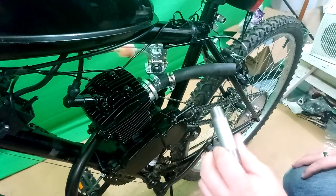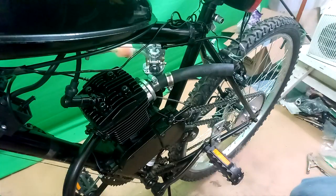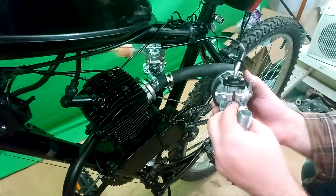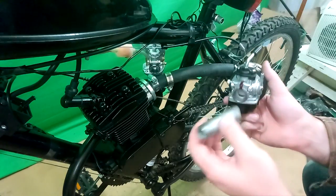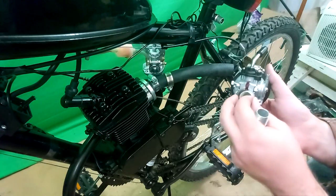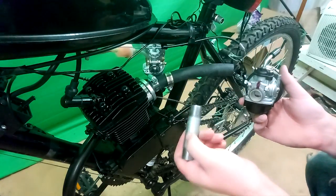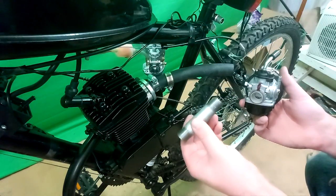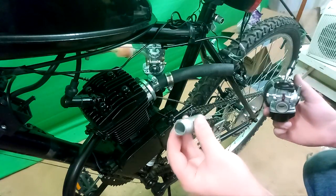We've got here a half inch pipe, and a half inch pipe fits inside of the performance carburetor. It's just about the same size as this little plastic adapter. As far as getting it to fit in the NT carb, that's a whole other situation — you might have to shave it down or get a different size or grind it.